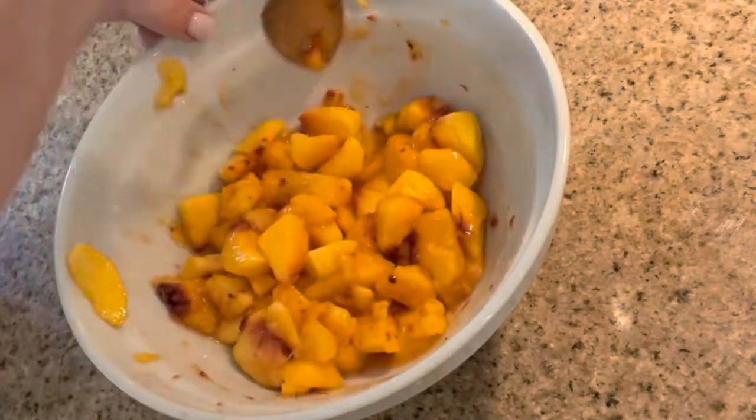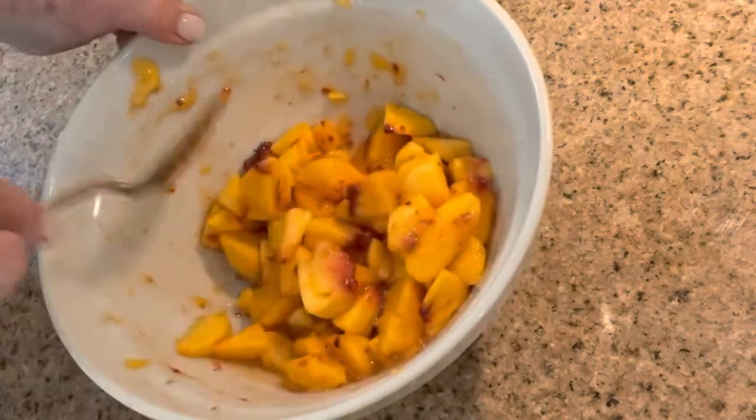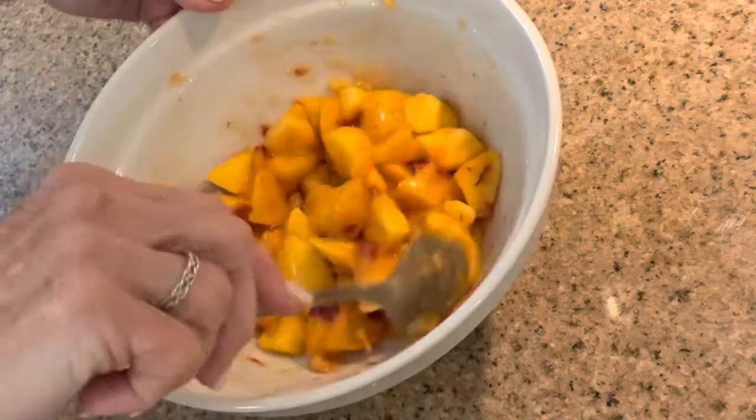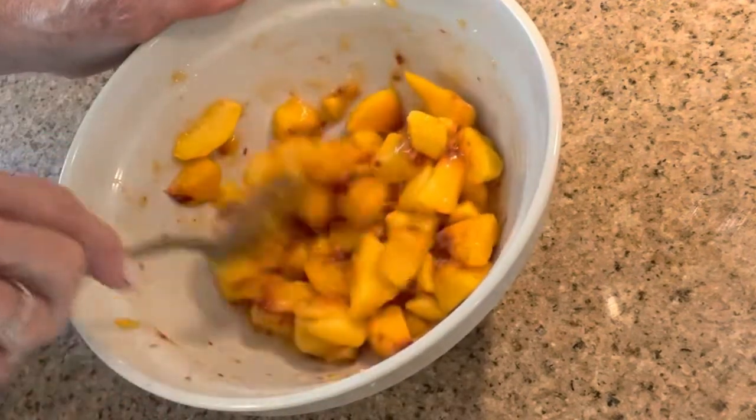Isn't there just something about the smell of peaches that reminds you of summer? We're at the tail end of summer and it was hard to find good ones, but oh my goodness they still smell wonderful and they just remind me of sunshine.